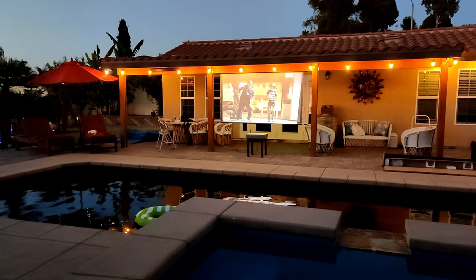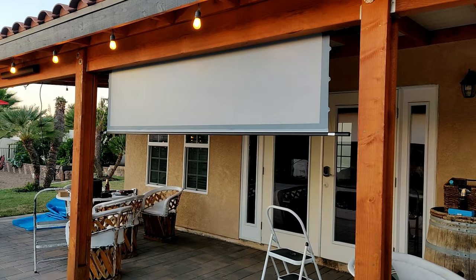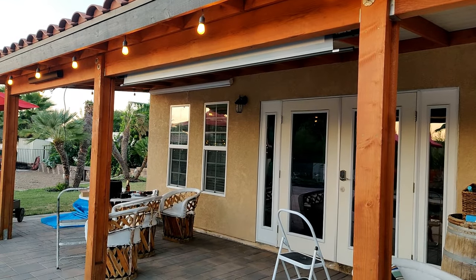Now the idea is for us to enjoy a movie or music videos while enjoying the pool, but the challenge is to have a setup that is easy to assemble, but also easy to put away when we are done using it.